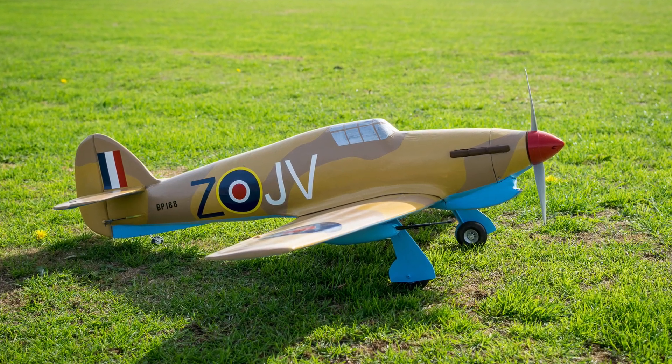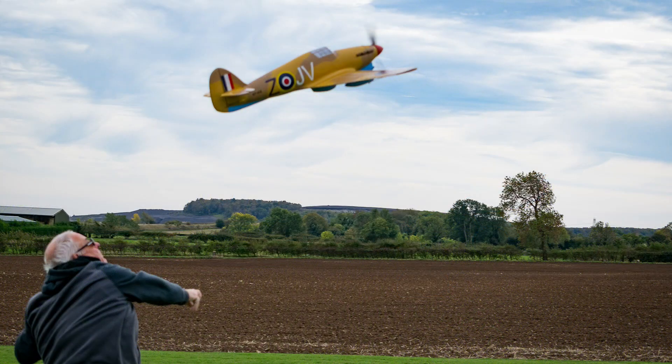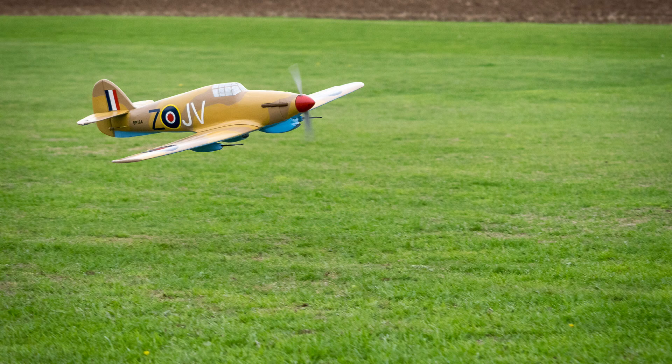Hi guys, welcome to the video! After nearly three years, I've finally got my Hawker Hurricane finished. In this video I'm going to show you the maiden flight, but before we go on to the maiden flight we'll just go through some of the build stages so you can get a little overview of it. If you're not bothered about that, I'll put a time link on the top where you can jump straight to the maiden flight.